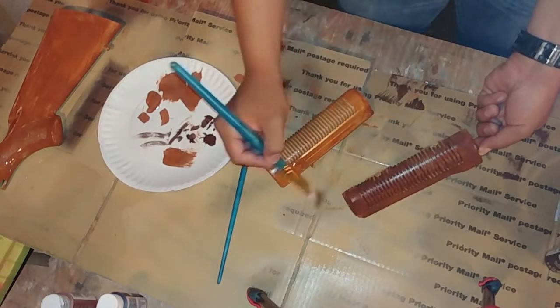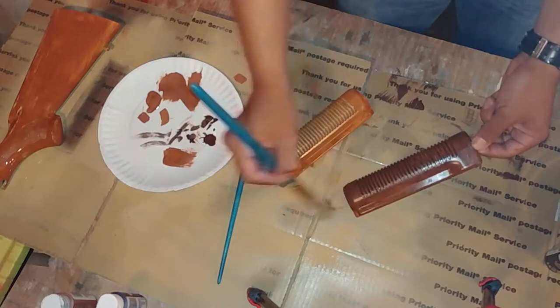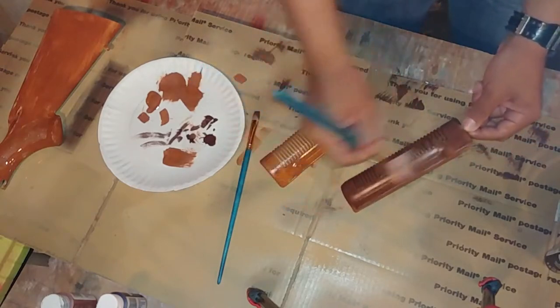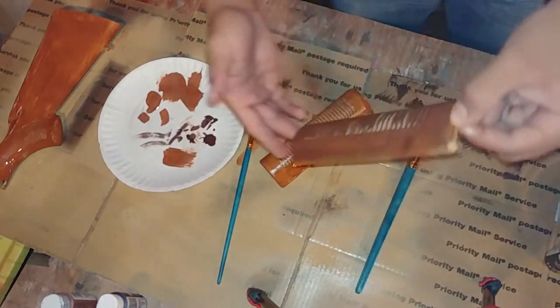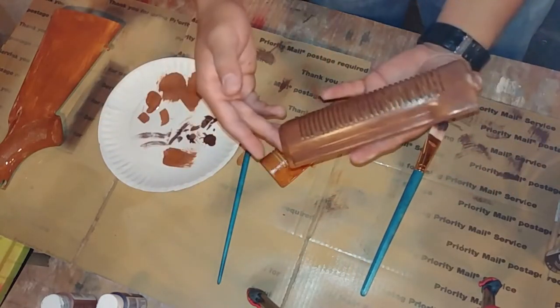As you can see here, the piece I'm working on has now gotten much darker than the other piece. So if you're doing this and prefer a lighter wood, you can skip this step or maybe use a lighter paint. Personally, this is perfect for me because I prefer my wood dark. After this, I'm going to clear coat it.